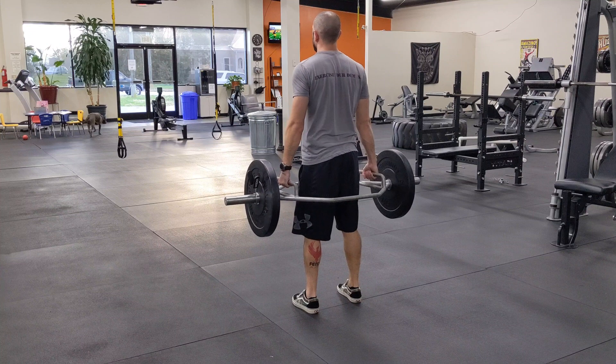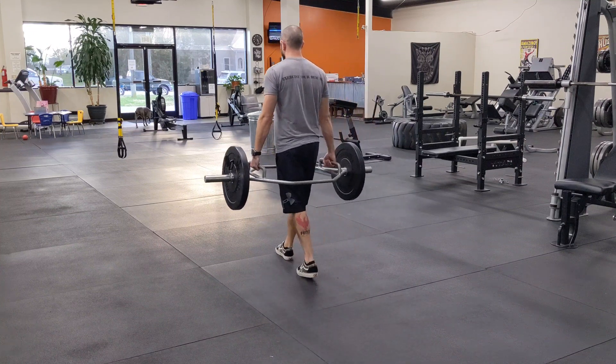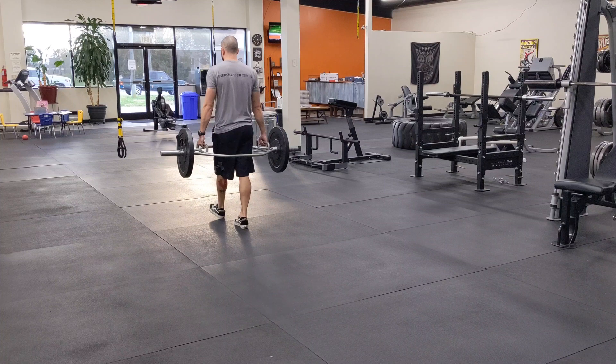As soon as I stand up, I'm going to stabilize the weight and then just a nice steady pace walk. I never want to run.